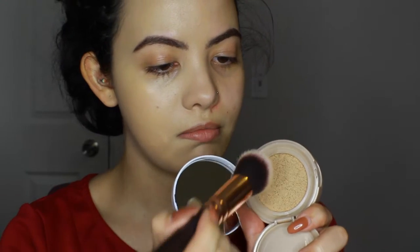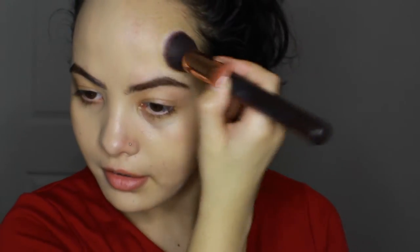So now I'm going to go in with a flat top brush. I'm going to dip it in — just going to touch it. I'm going to dab it on first on the places I want the most coverage. I've got a little pepperoni on my face so we're gonna color that one up a little bit more. And now we're just going to buff it in.